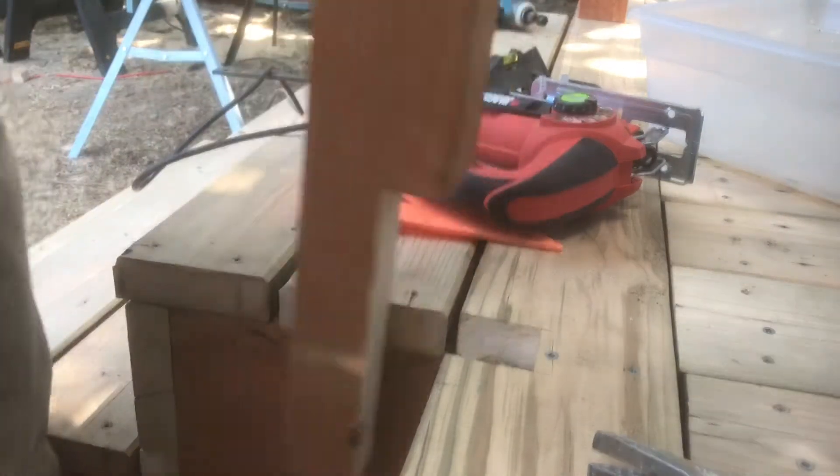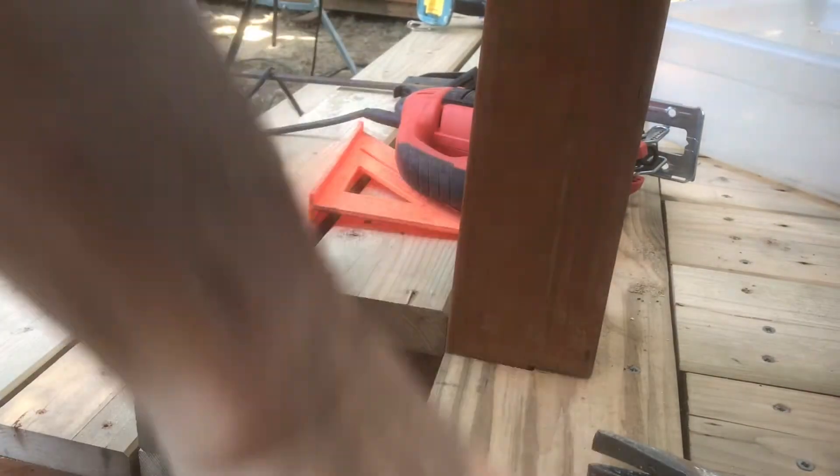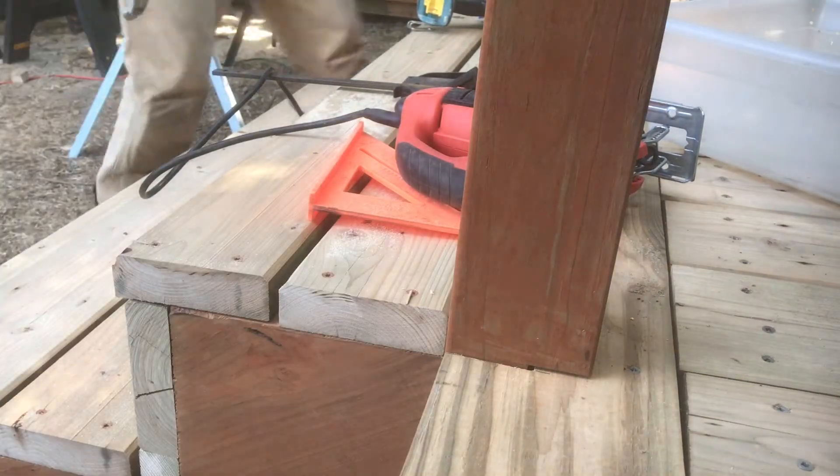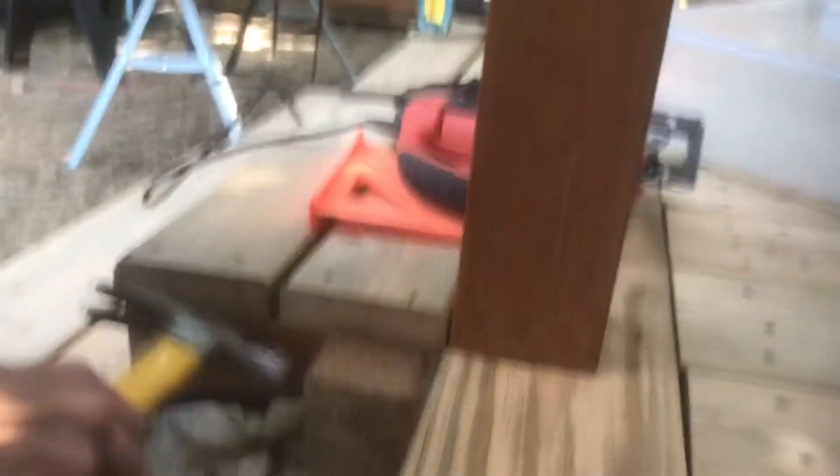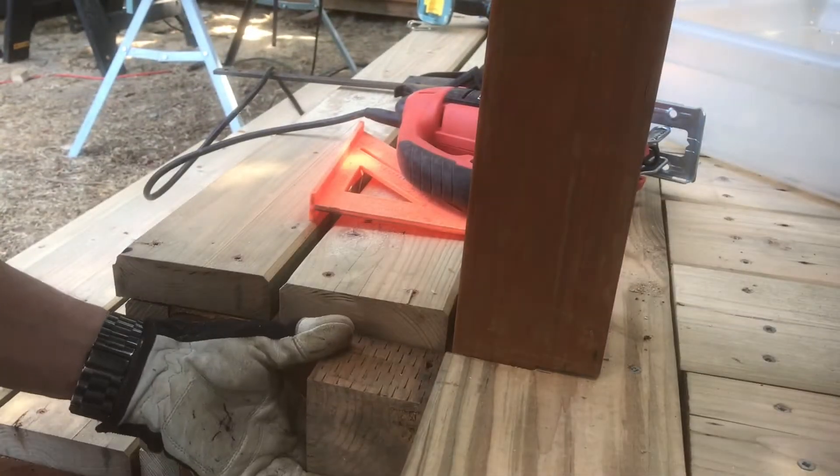Got to be a nice tight fit. Then I'll take my post and just kind of wiggle it in there. I take a wood block to put up against the back of it so I don't have hammer marks in my post, and just tap it in there.